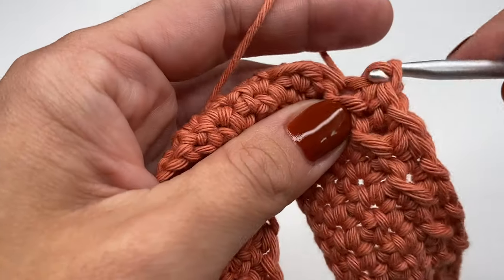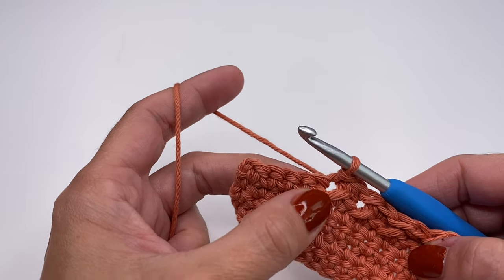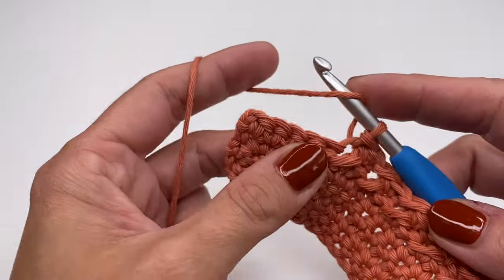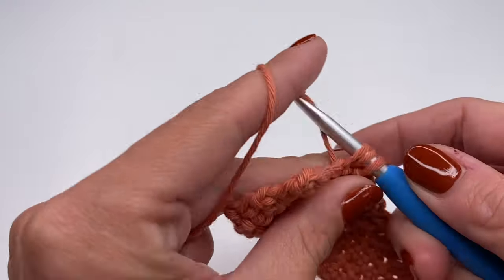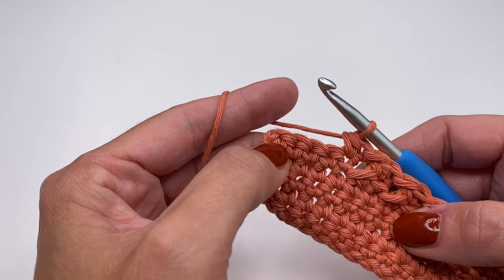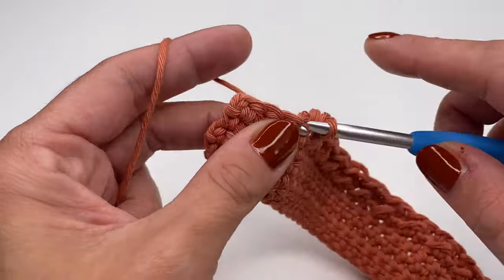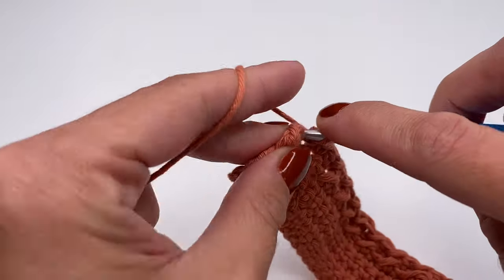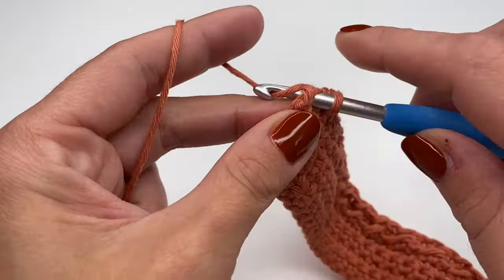I'm at the end of my row with five stitches left. The very last stitch before the four single crochets is always a half double crochet — so finish with a half double crochet. Then in the last four stitches, work one single crochet in every stitch: one, two, three, four.